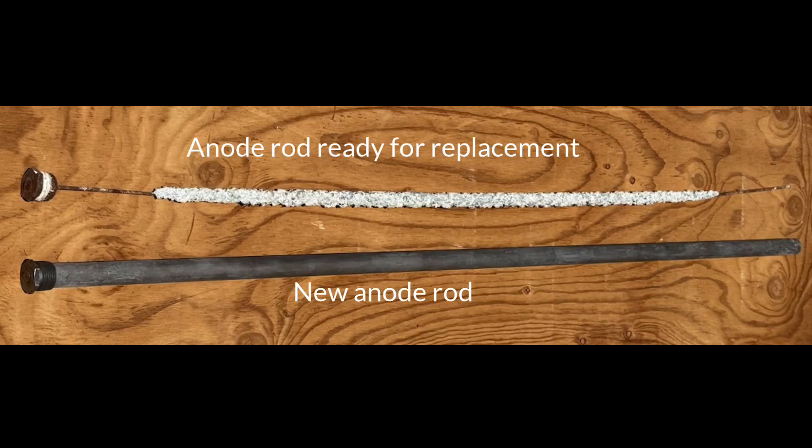Here is a picture that Larry Weingarten sent me of two anode rods. One is brand new and one is just now ready for replacement. The brand new one is the thick one on the bottom. The one that's ready for replacement has some material left in the middle, but about six inches on each end is completely worn all the way down to the center wire — and that means it is ready for replacement.